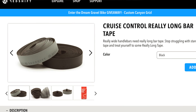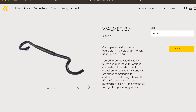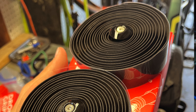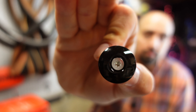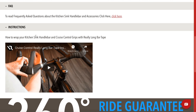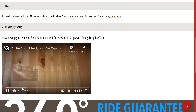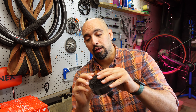The Really Long Bar Tape has you and your bar covered with enough length to wrap even the widest bars on the market. It lives up to the name — go ahead and double wrap those bars without worrying about coming up short. The bar tape comes with some nice plastic end caps. I'm not going to do an installation video; you can go to their website if you're interested — always best to go to the manufacturer.